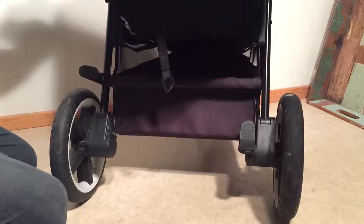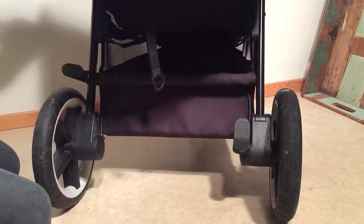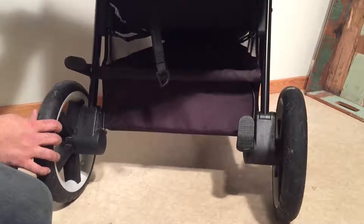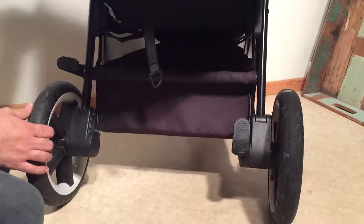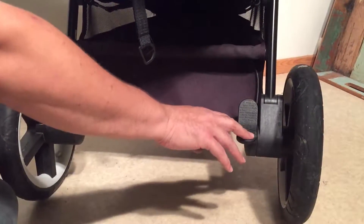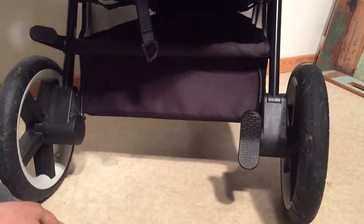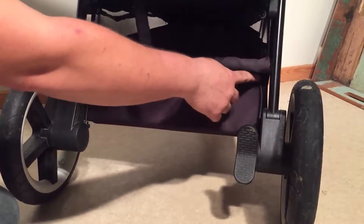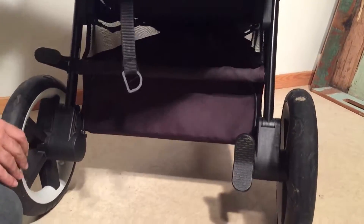This is a Cybex Eternus M3 and today we're going to show you the first step of dealing with any sort of brake problems that can occur with this stroller. It has a similar brake system on a number of Cybex models. The brakes essentially function such that you depress the pedal on one side and it locks that wheel, and via a brake line running to the other side it also locks the other wheel.